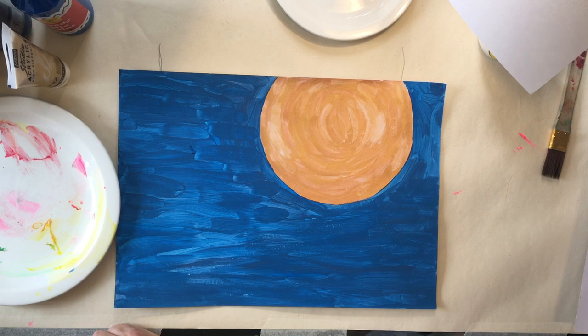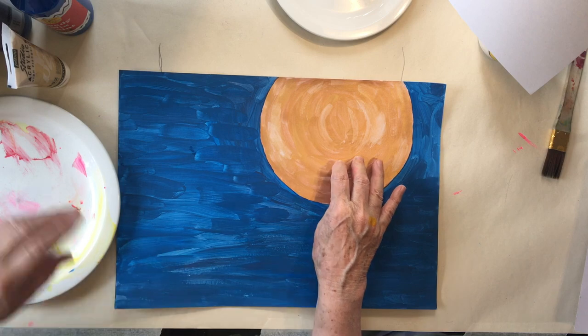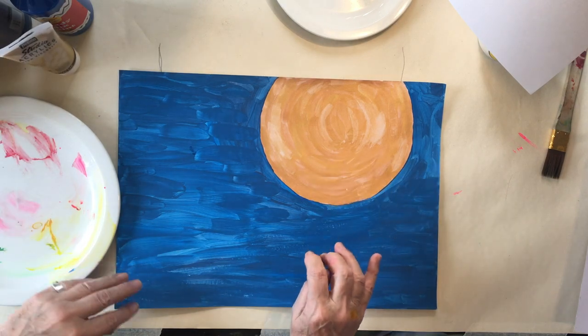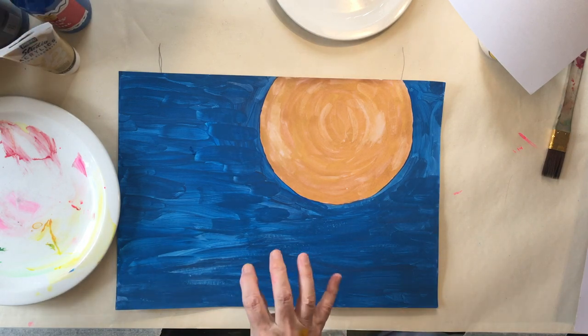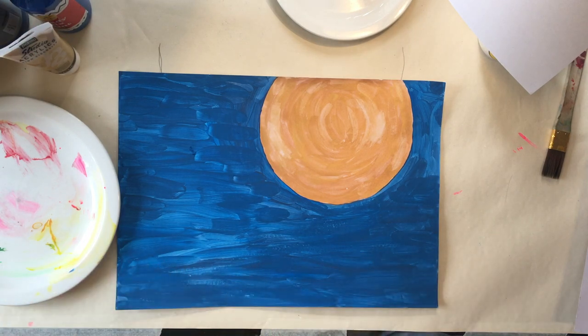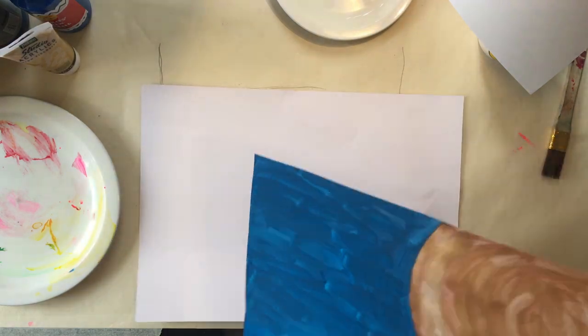So, Vov, is this the background that we're doing then? Yep, this is the background. That's the sun. I've actually got some better gold now, I think. And this is those two paints - that was too dark, that was too bright - so I mixed them together and we're going to do one of those.